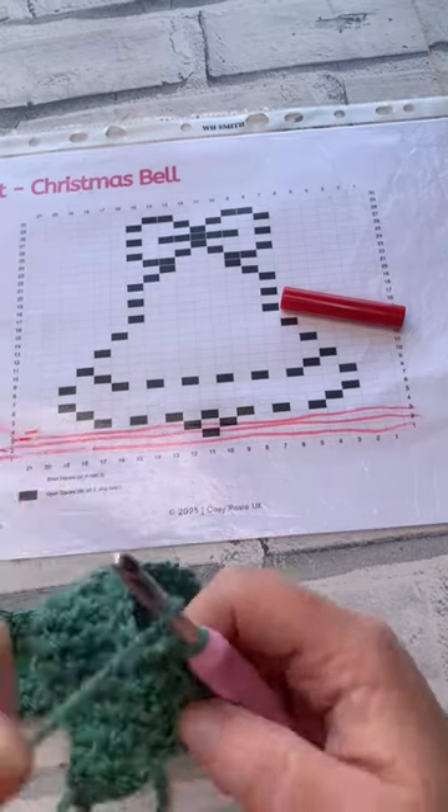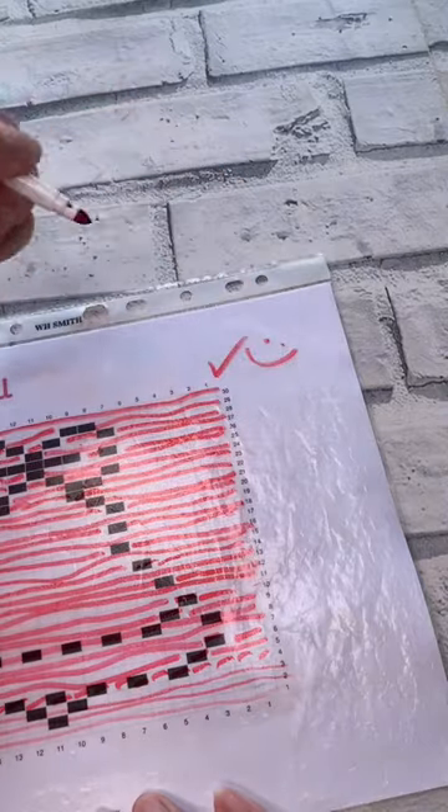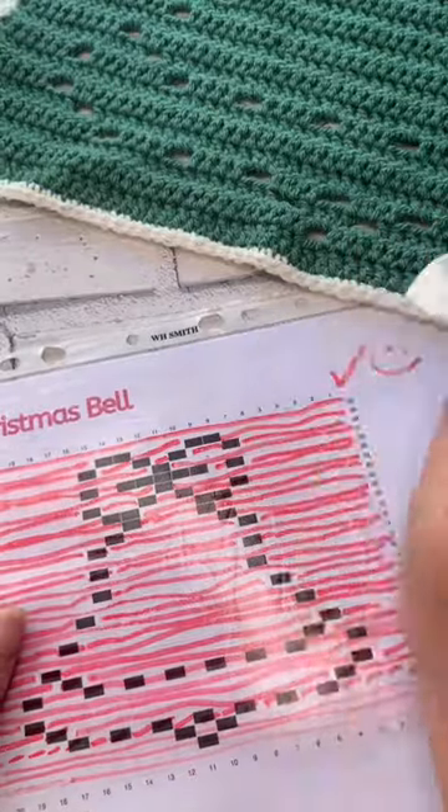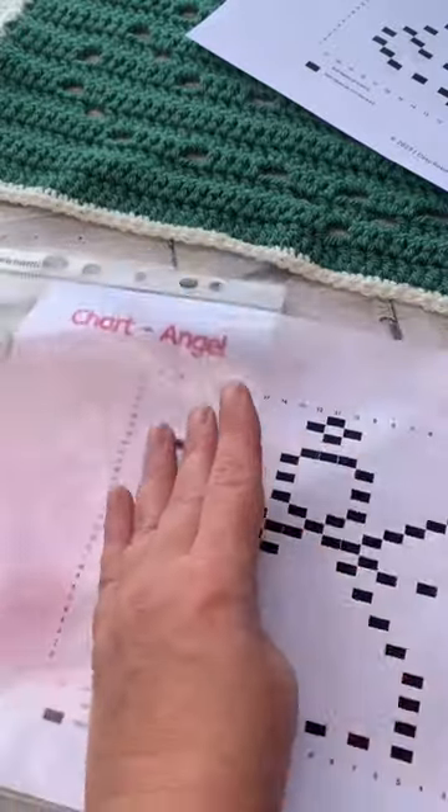This really will minimise any potential errors of row counts. Once you're all done, give yourself a big tick and of course a big smile. Grab some tissue because you simply wipe off all those marks that you've made, ready to insert your next chart and stitch up your next panel.